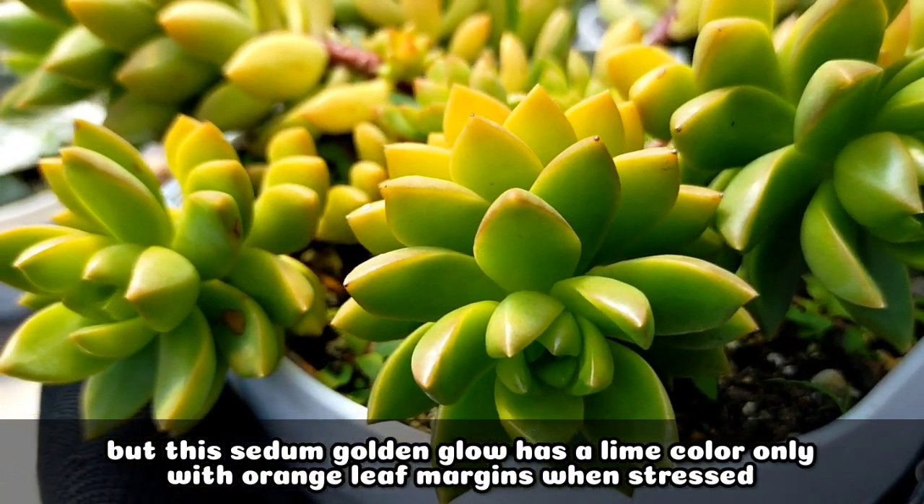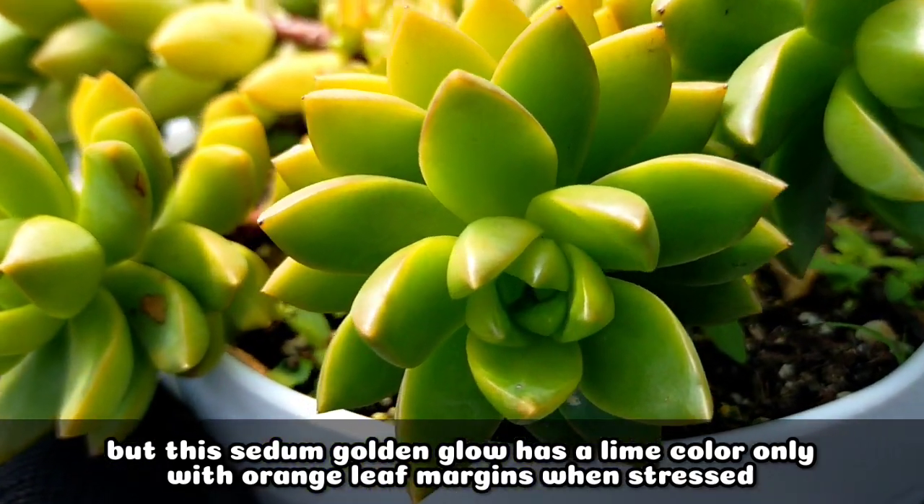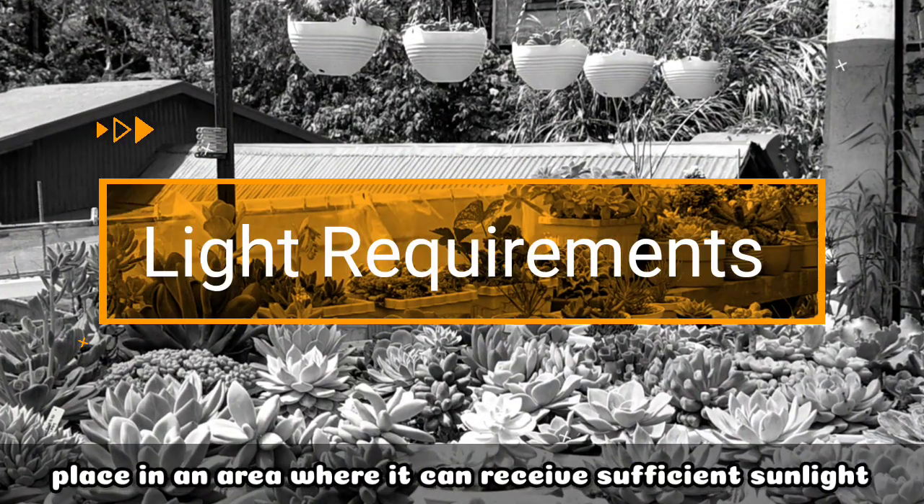And yung kanyang leaf margins tends to turn orange pag talagang na-stress siya. For its light requirements, it's important na we will be placing it in an area kung saan makaka-receive nga siya ng sufficient sunlight.